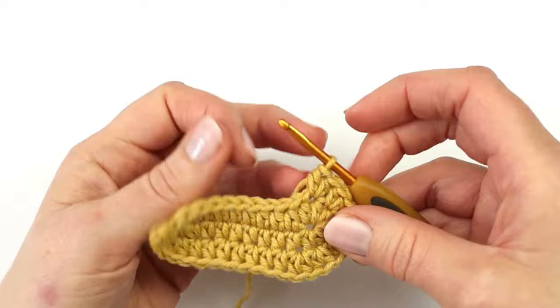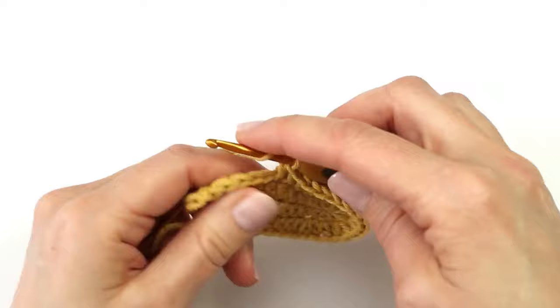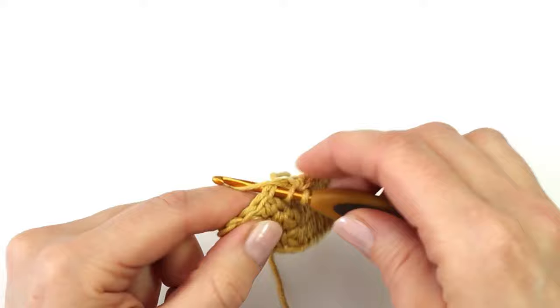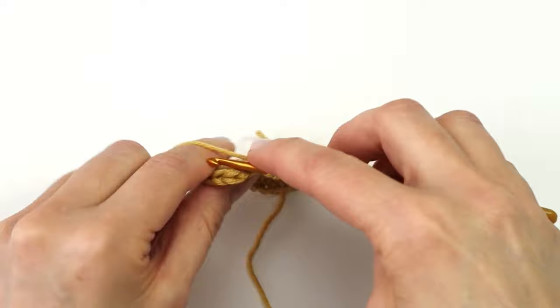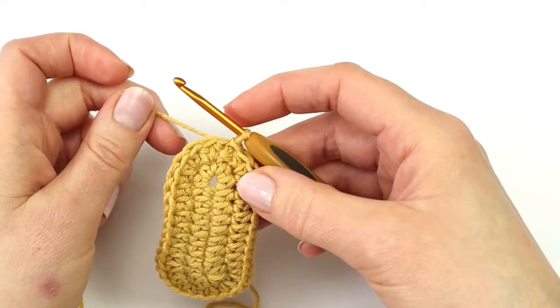I will again make one half double crochet into the next seven stitches. And here at the end of the row I will make a half double crochet increase into the last two stitches. And I will end this round with a slip stitch into the first stitch.